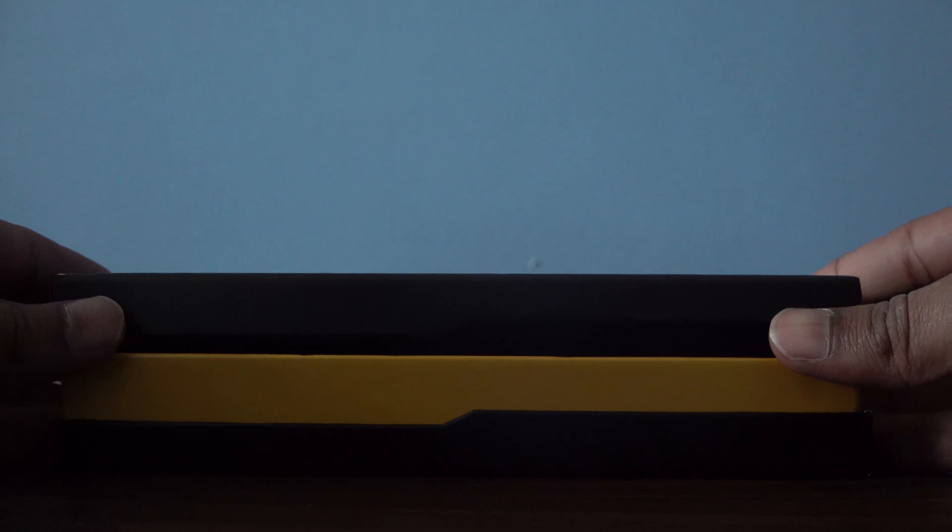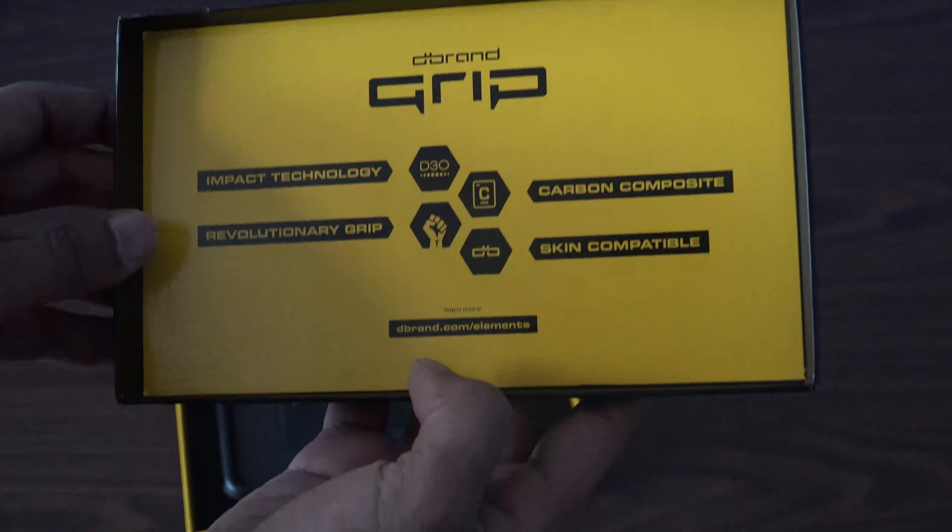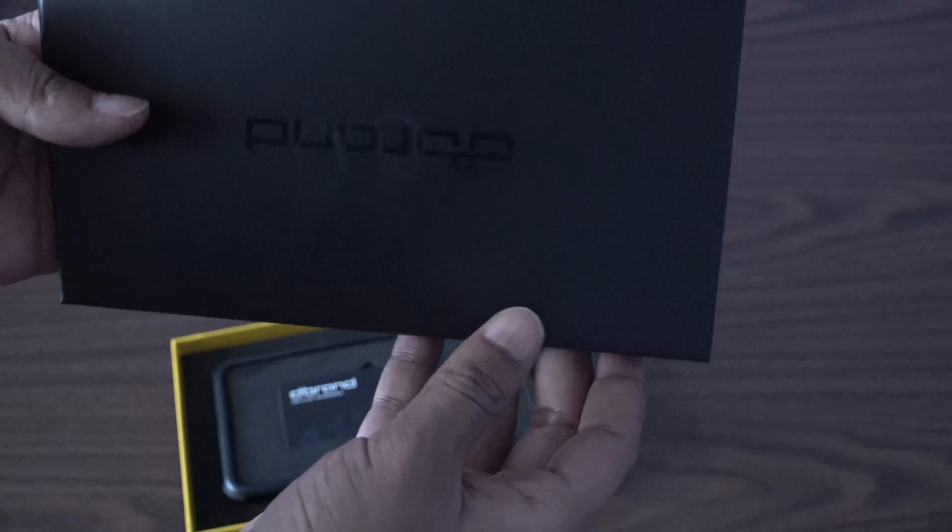Opening up the box, we have some more dbrand advertising: 'impact technology,' 'revolutionary grip,' 'carbon composite,' and 'any skin compatible.' You can find more on their website. Pretty nice yellow and black box.